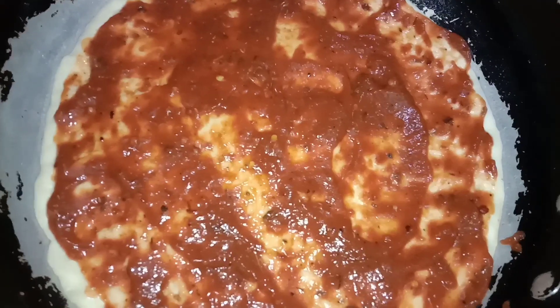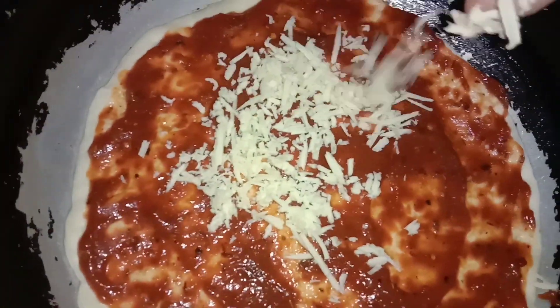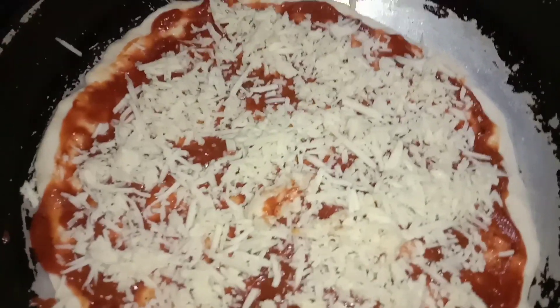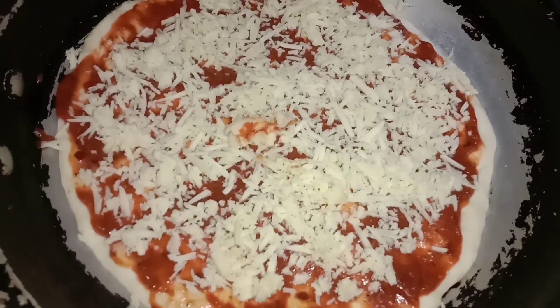Now spread the pizza sauce on the pizza dough very evenly. Then sprinkle cheese over it.